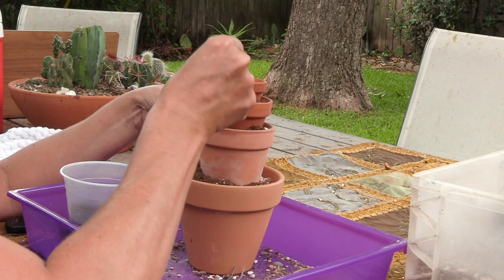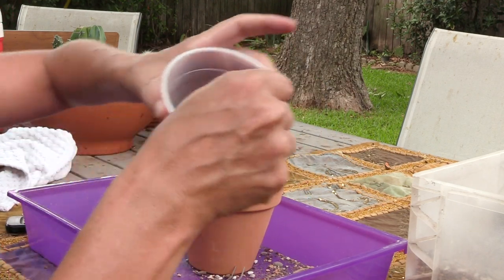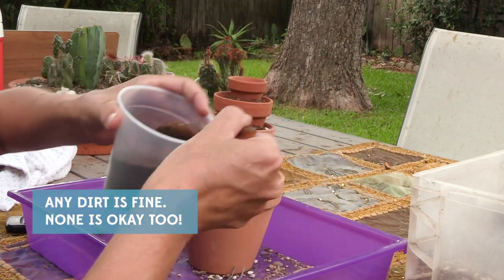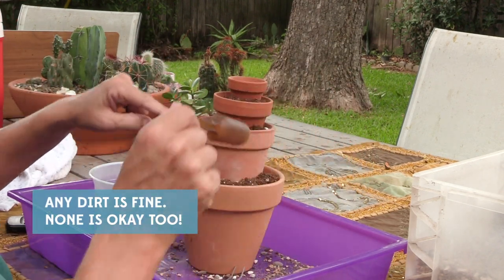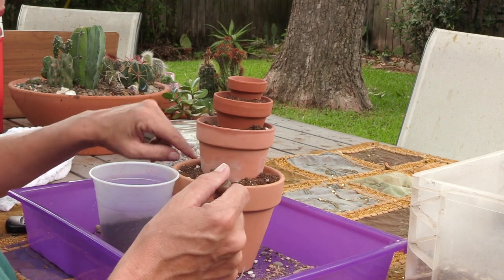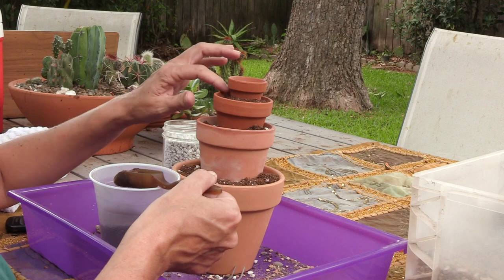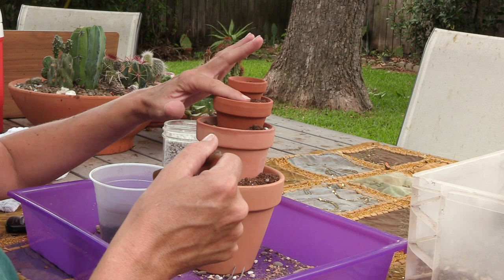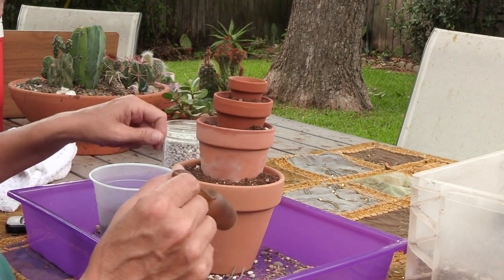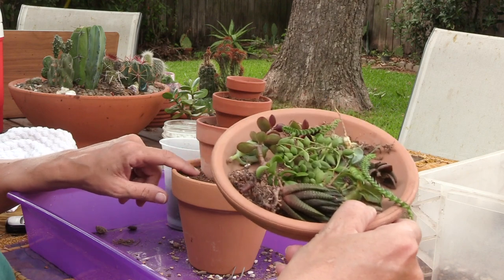Before we start planting, I'm just going to come back in with some jiffy seedling mix — it's a dry organic soil. It's going to help me be able to plant down in here a little bit more easily, because underneath is of course a very rocky fast-draining mix. I think it'll help give it a more finished look too when we come back in and do the top dressing.